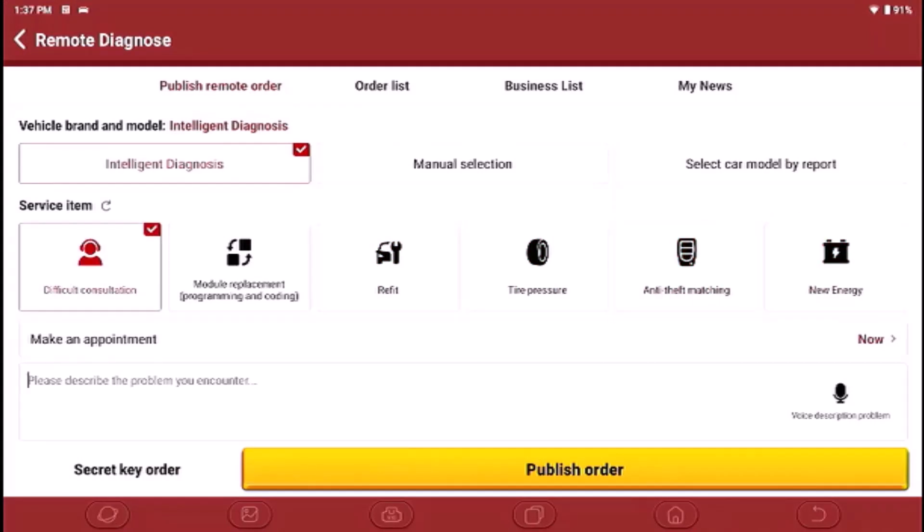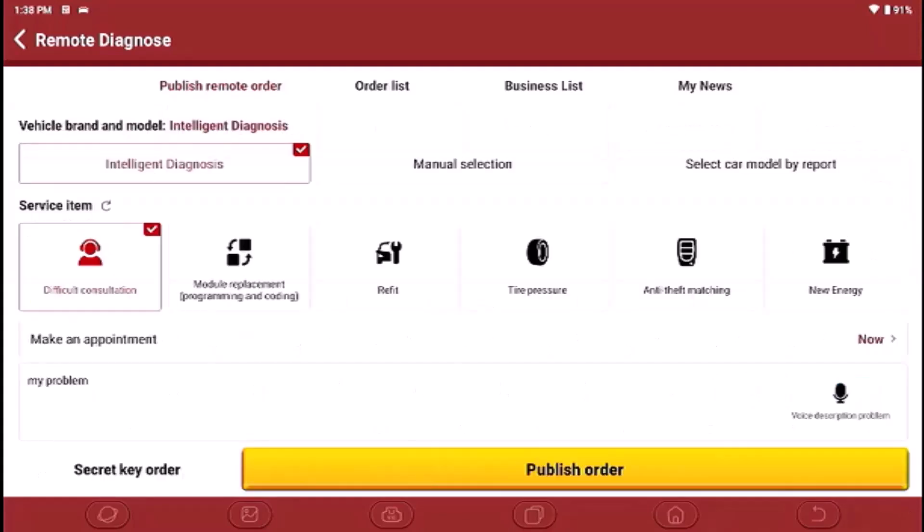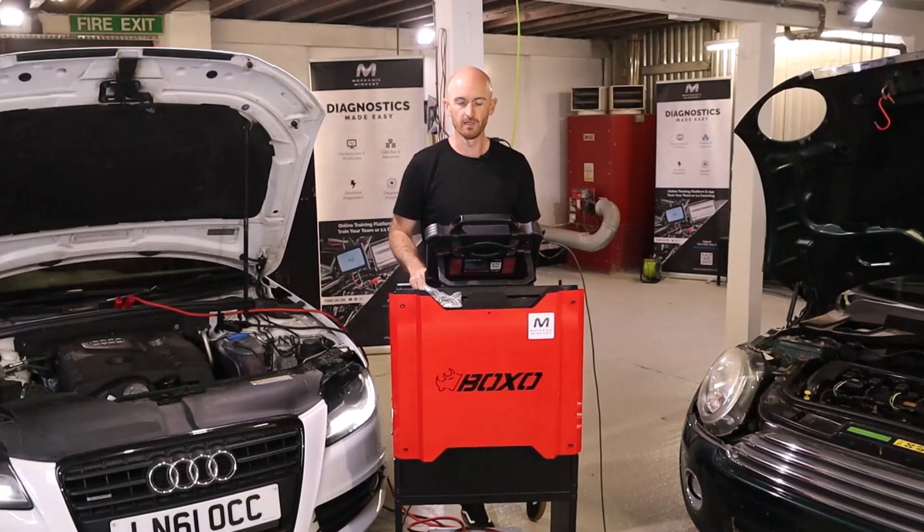What you would do is type in here what you would like support with, then they can get back to you and discuss that request further. If you hit the publish order button, that will publish the ticket for all available users to see.